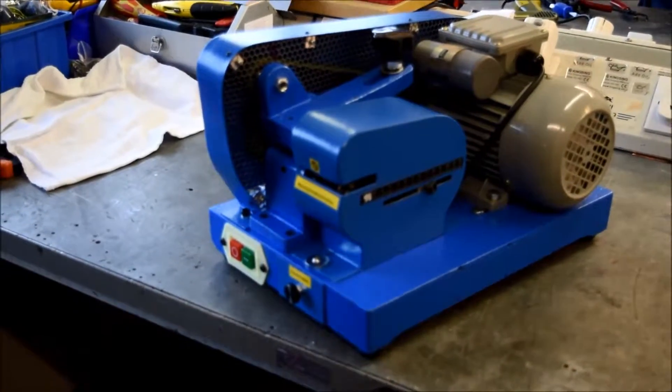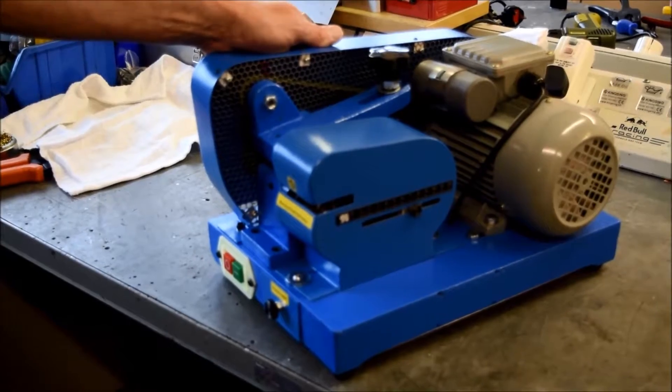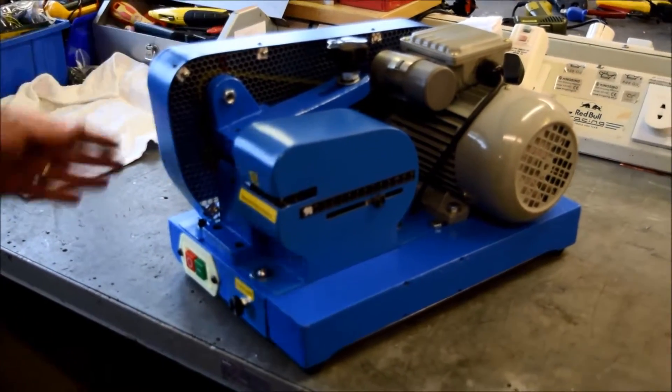Today in Kevin's workshop we're looking at the KS680B enamel wire stripper. Just a quick walk around the product.